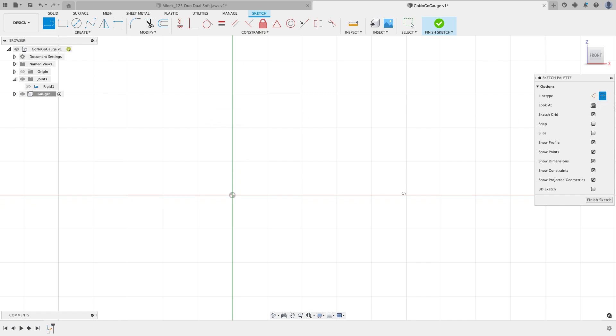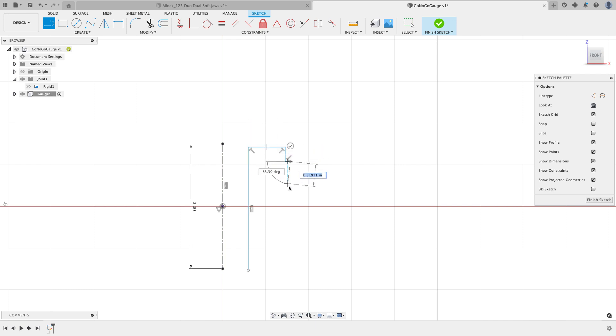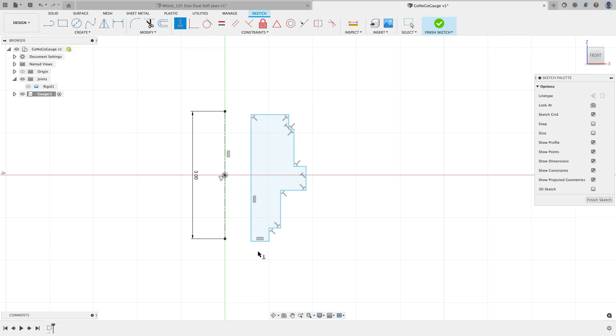I'll create a sketch on the front plane and start with a line. In the Sketch Palette I'll change the line type to Centerline, draw it vertically about three inches in length, and add a midpoint constraint between the line and the origin. Then I'll switch back to regular geometry and draw the profile shape — coming off to the side, down, over, down, out, down, and back — to create the stepped gauge profile.